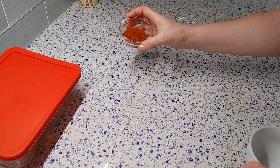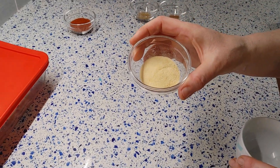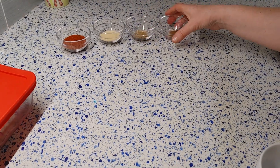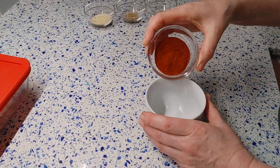To prepare the bresaola spice mix, you will need 2 tablespoons of smoked paprika, 1 tablespoon of dry granulated garlic, 1 teaspoon of ground coriander, and a quarter teaspoon of hot red pepper. Combine all spices thoroughly.